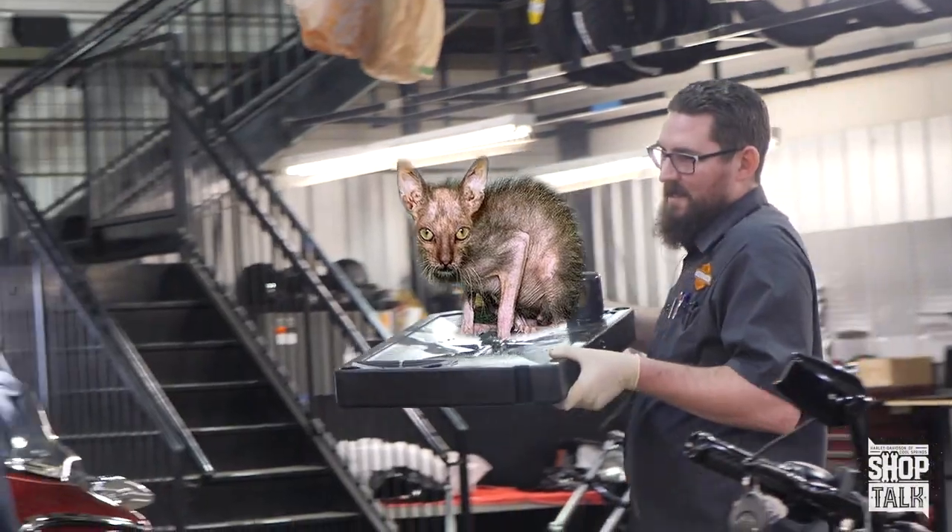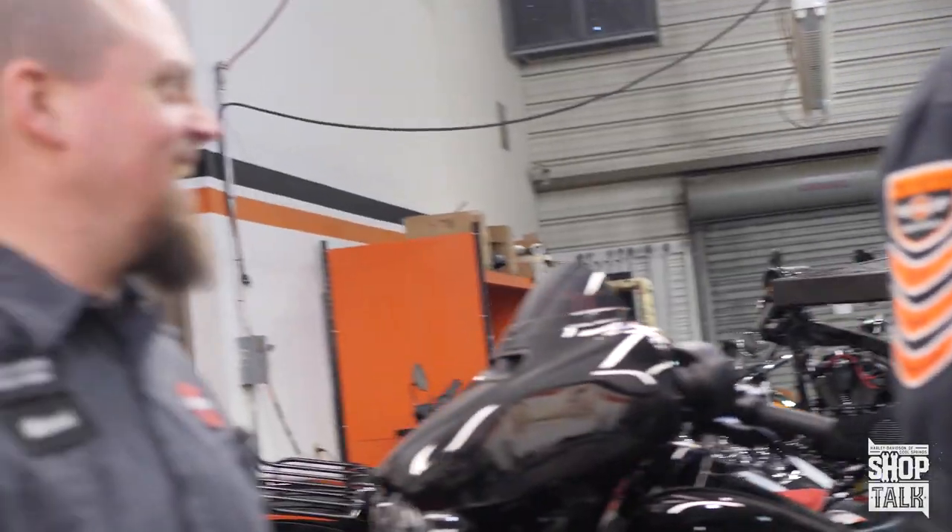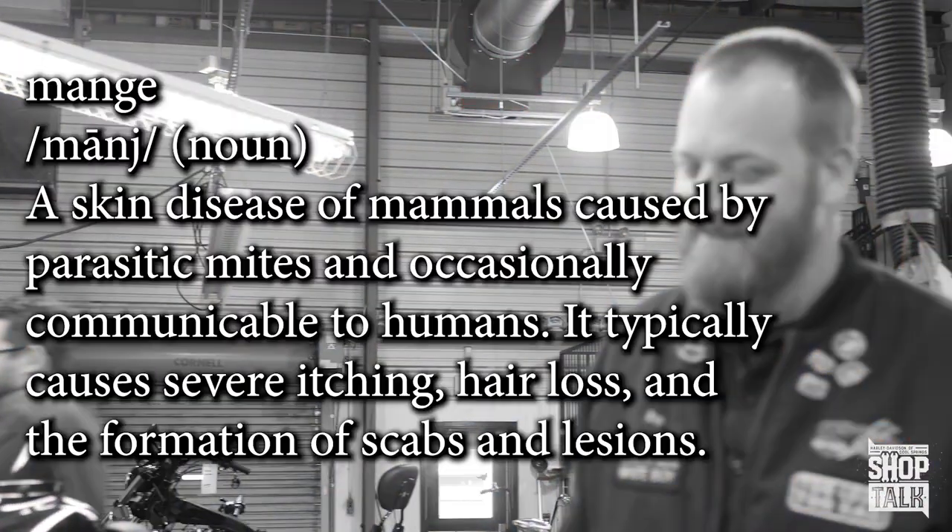Hey Shane, did Mr. Meowser subscribe? Your feral cat? He's not feral — he's just got the mange. Mange: a skin disease in mammals caused by parasitic mites and occasionally communicable to humans. It typically causes severe itching, hair loss, and the formation of scabs and lesions.